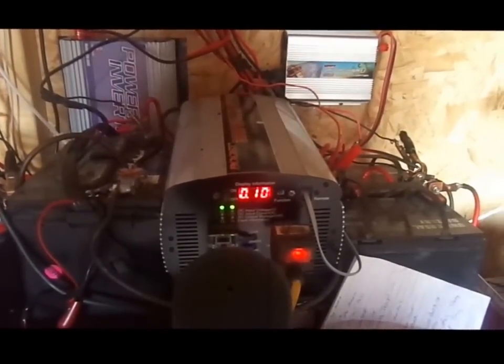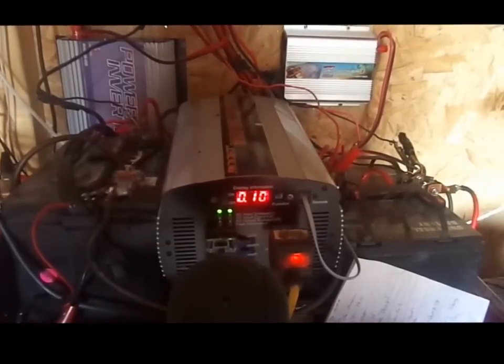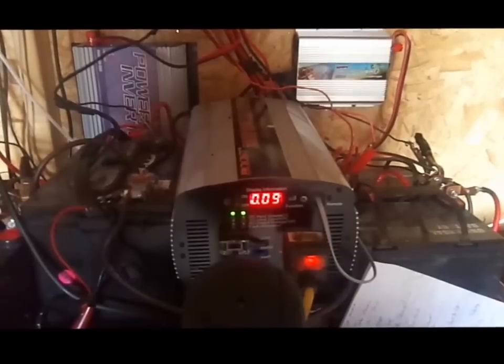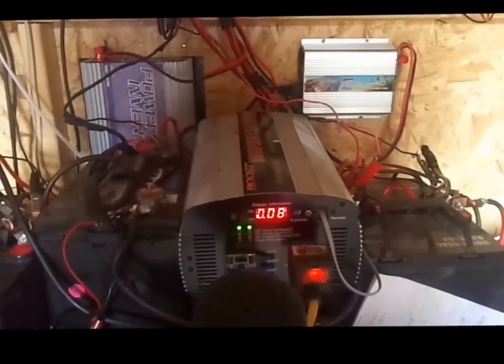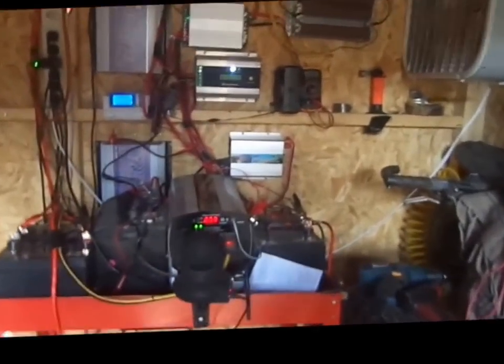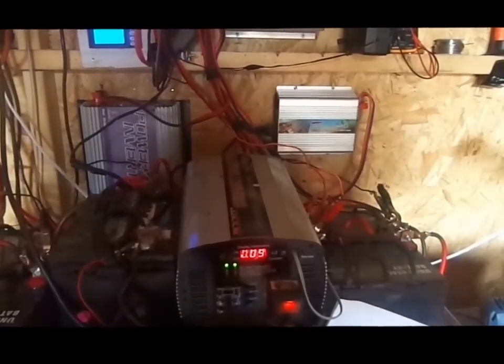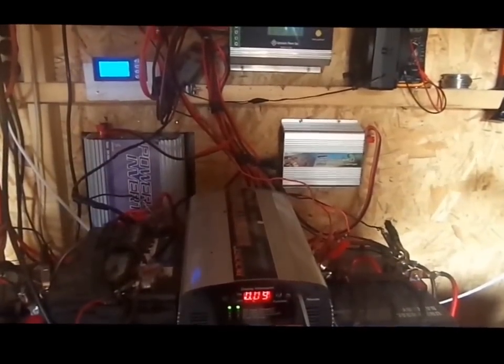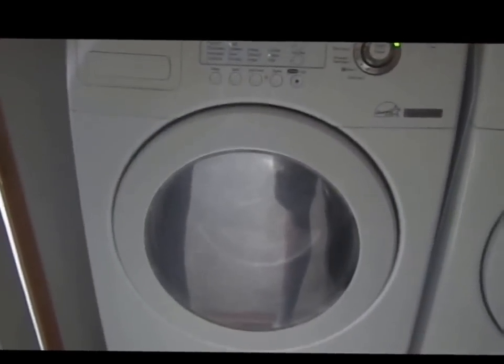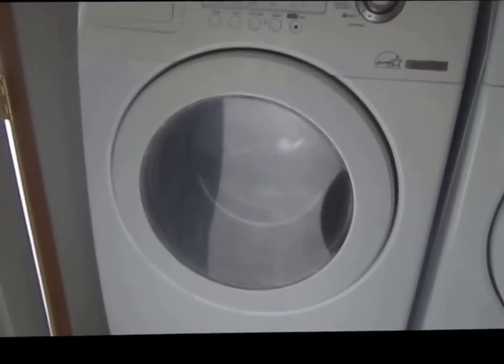It's on the spin cycle. It's draining — okay, it's draining. It's drawing about a hundred watts right now. Here it is inside, running on the battery out there.